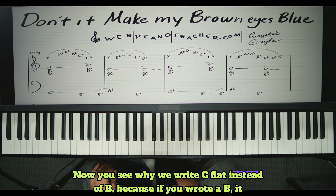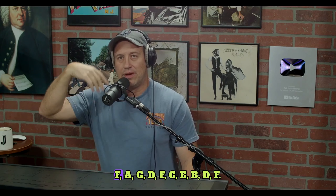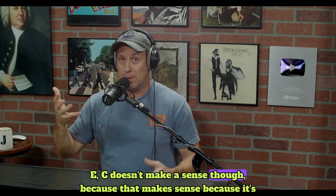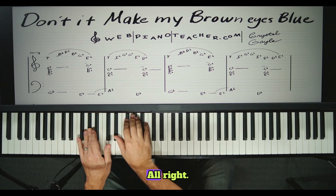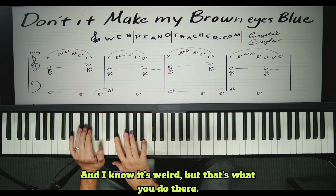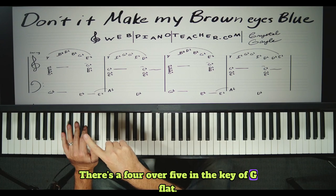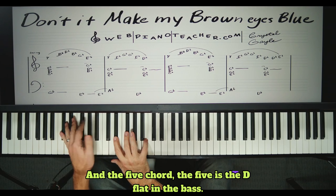Now you see why we write C flat instead of B — because if you wrote a B, it wouldn't look like a chord on paper. Chords have to go in letter order: C, E, G or A, C, E or G, B, D — it's got to look like a chord as far as the letters go. If I put B instead of C flat, it wouldn't make sense. That's why we write C flat — and C flat, you're just playing a white key because it's a half step down. So the four over five in the key of G flat: the four chord is C flat and the five chord is D flat in the bass.